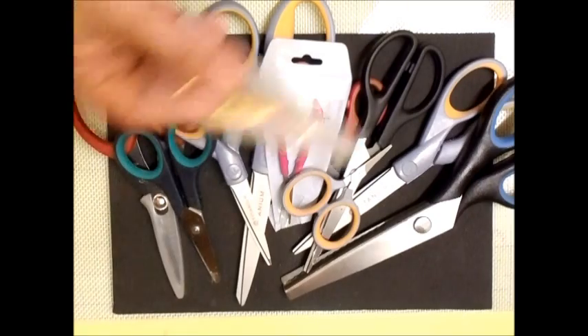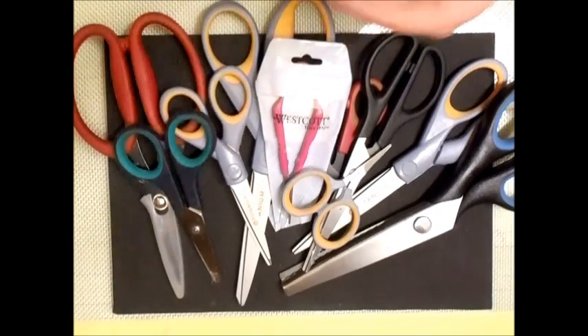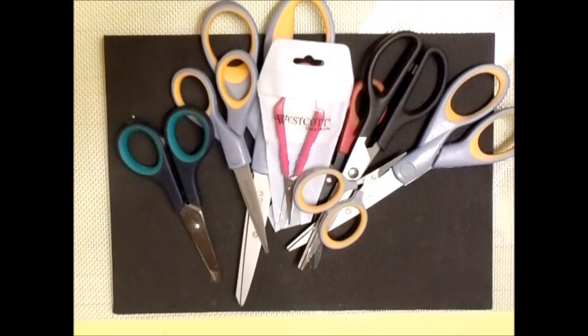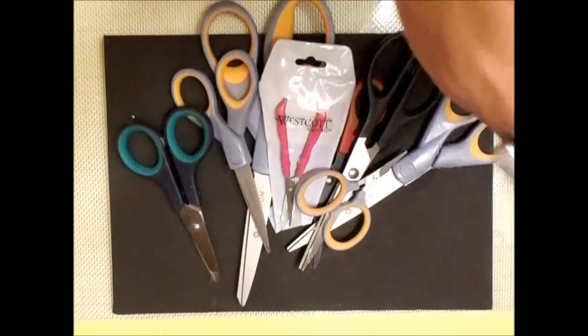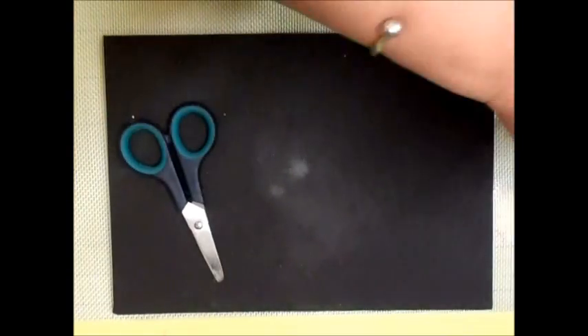I have the ones I use for fussy cutting, plus clippers. The Tim Holtz scissors are the only pair I've ever owned where I've regularly cut myself, and it's because they are short — when cutting something it's too close. I don't misuse my scissors and I look after them, but unfortunately those are the only ones I have problems with.